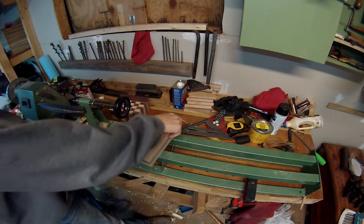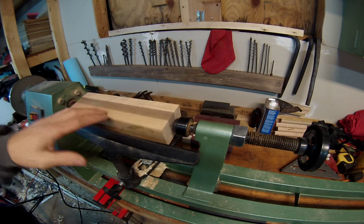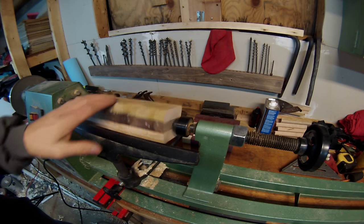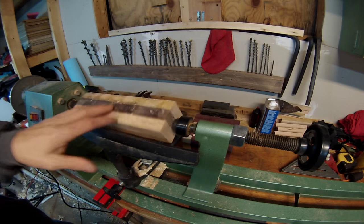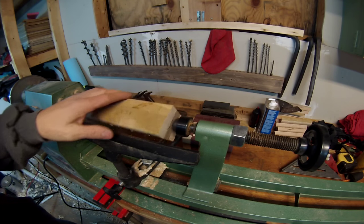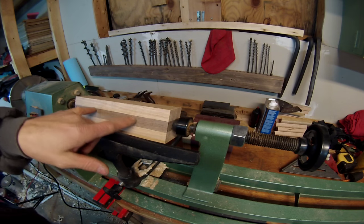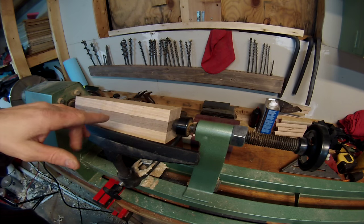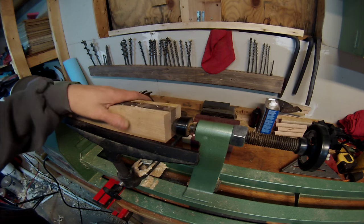Now I'm going to go ahead and put this on. Here it is all in the lathe — I'm starting with it as a square shape. I could have probably cut down these corners and it would move quicker, but regardless I'm just going to go ahead and do it like this. I'm going to end up getting two handles out of this piece of wood and use two allen keys and make two awls out of this.